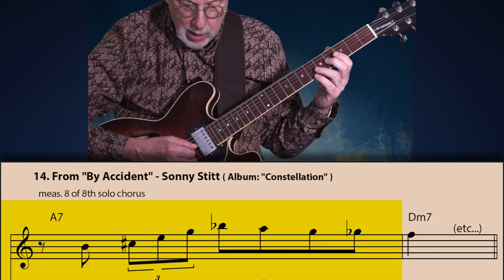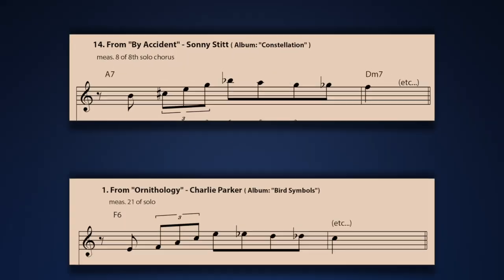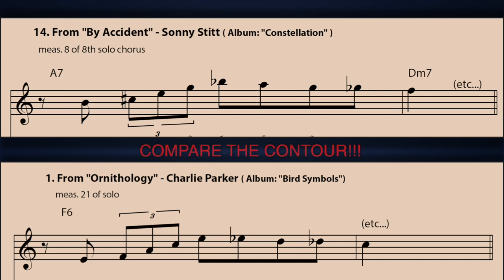Let's see how musicians after Charlie Parker used the bebop anacrusis. Let's begin by examining a line by Sonny Stitt, one of the most influential bebop saxophonists after Bird. This line is from his solo on 'By Accident.' Now let's compare this to the initial line I demonstrated by Charlie Parker. The notes may be different, but the contour or shape of the line is 100% Charlie Parker — and this is the case with many lines by Sonny Stitt.